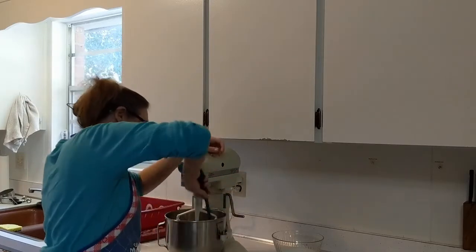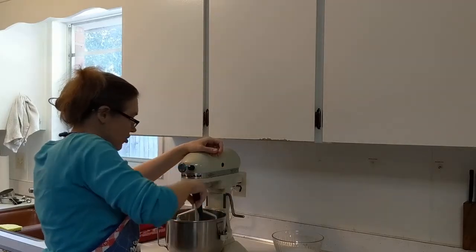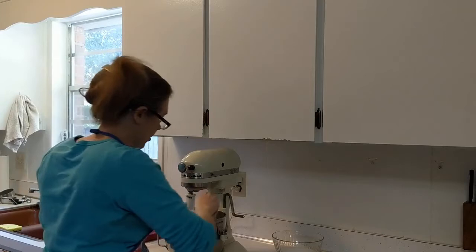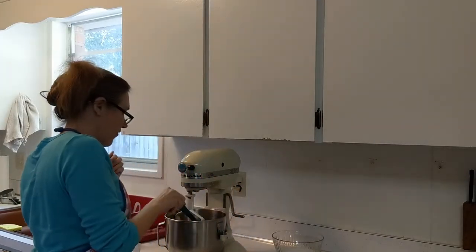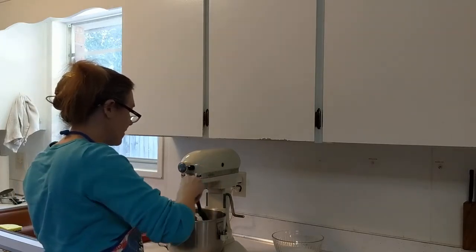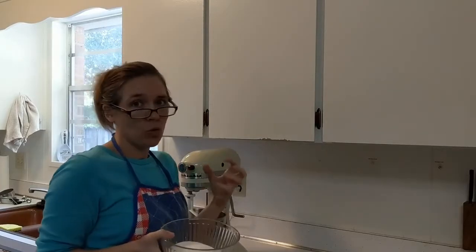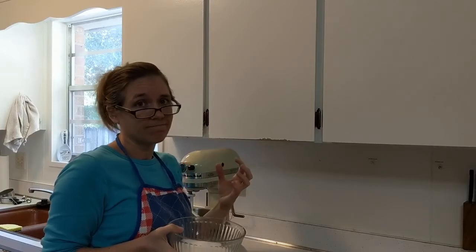Now that it's creamed, we're going to scrape the sides down. This KitchenAid mixer is an original Hobart — before Whirlpool bought out KitchenAid — so it does not have all of the fancy stuff that some of the new ones have, but I love it and I wouldn't trade it for anything. Next we're going to take the sugar and cream it in here. It's going to look like a white sandy beach on the inland coast of Florida — it's going to be great.